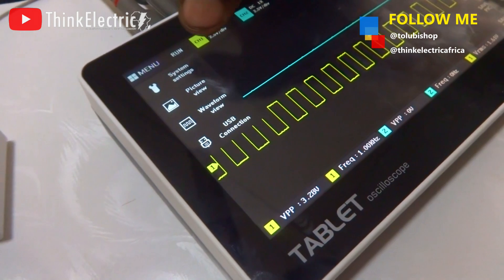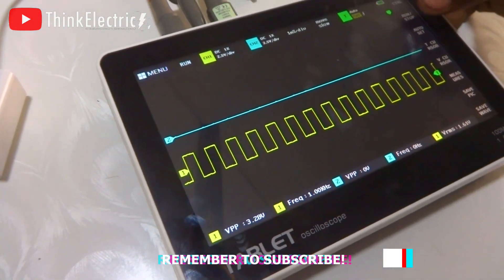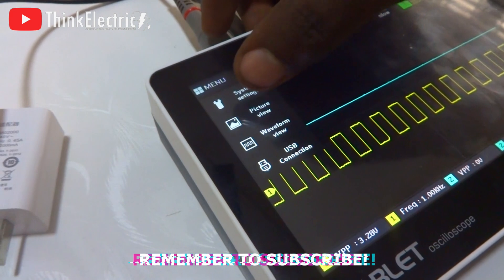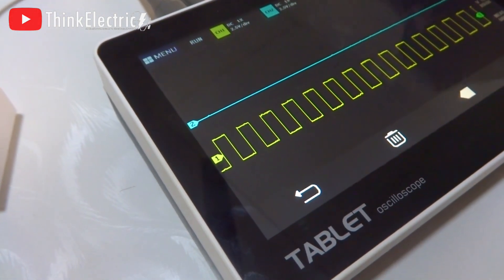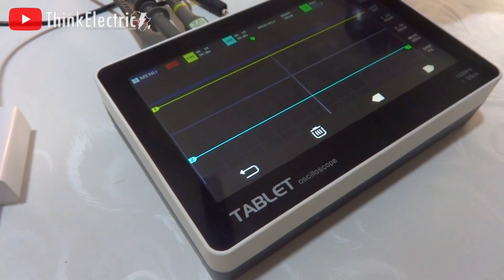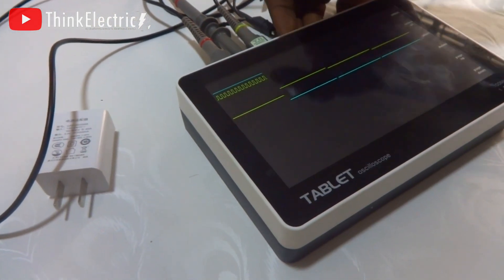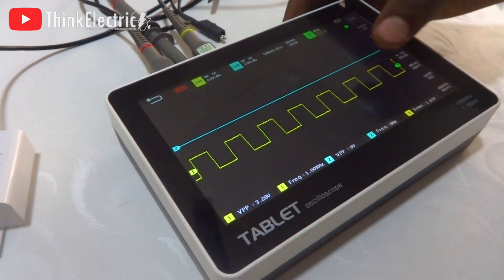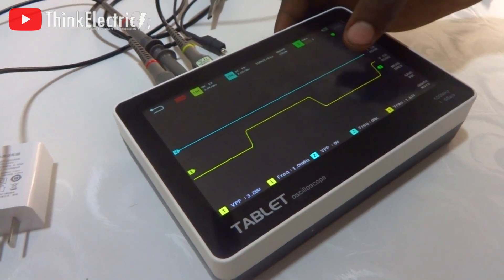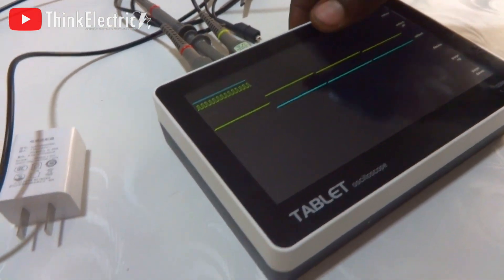We will get to understand them much later. We can actually take a picture of what we have done right here. Let's save a picture — go to the menu and picture view. These are the pictures you clicked. So let's check the waveform view that we snapped — this is it. The waveform view, unlike the picture view, lets you interact with it like you have recorded it, so you are able to expand it and move the signal.